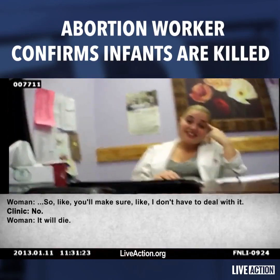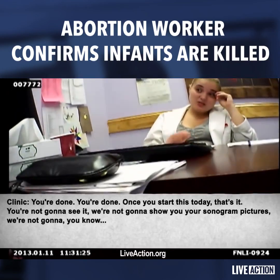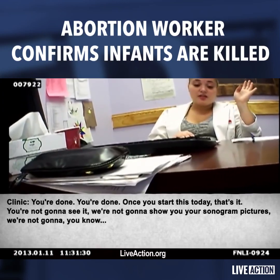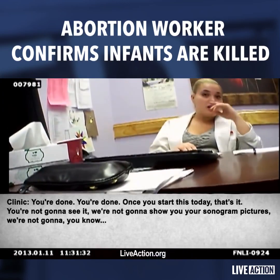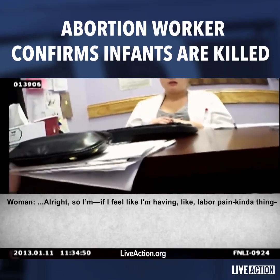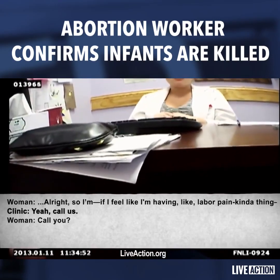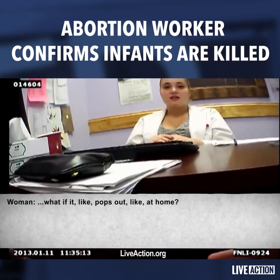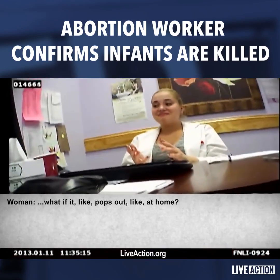It will die. Once you start this today, that's it. You're not going to see it — we're not going to show you your sonogram pictures. If you feel like you're having labor pains, call us. We have an emergency line.